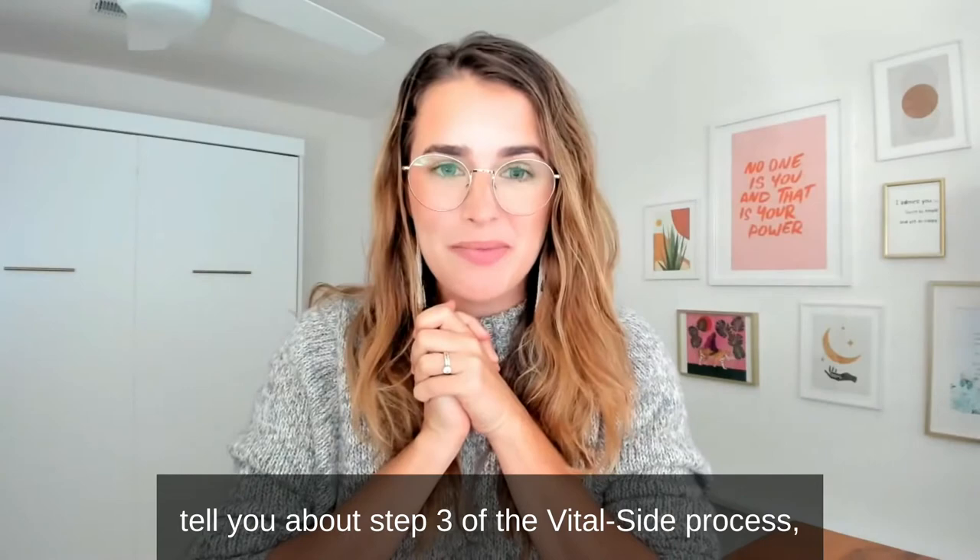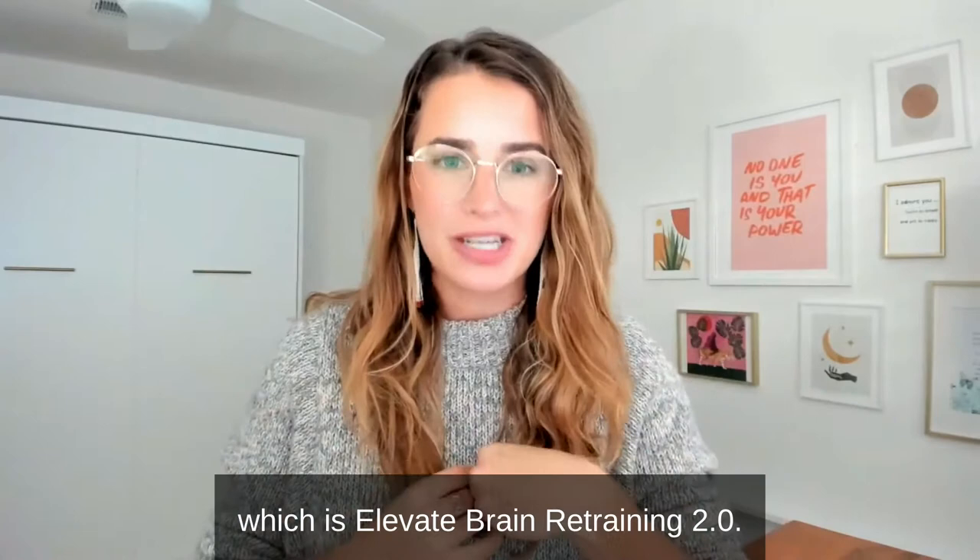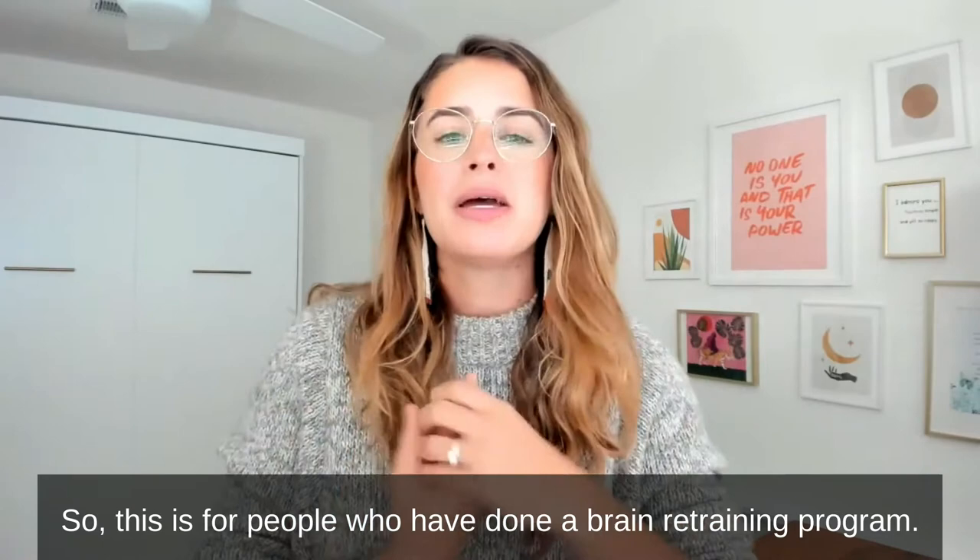Hey everyone, Lindsay here, and I am here to tell you about step three of the Vital Side process, which is Elevate Brain Retraining 2.0.